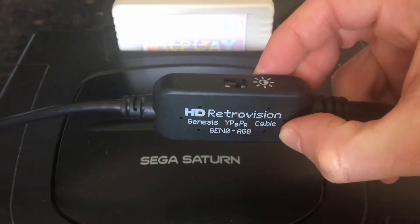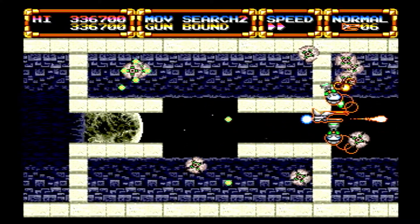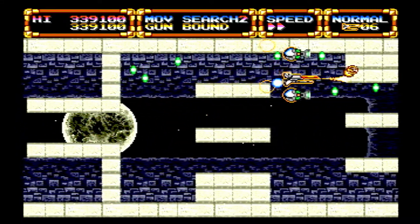Hopefully you'll get great video quality from this; however, some televisions do not work with these component cables. The television I had when I first got this was one of the unlucky ones that did not support 240p video via component. So if you're having this issue with the HD Retrovision cables, all is not lost.